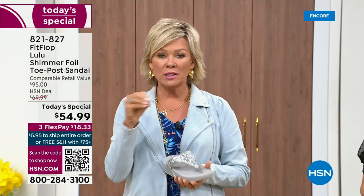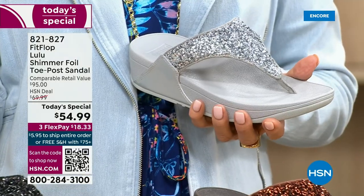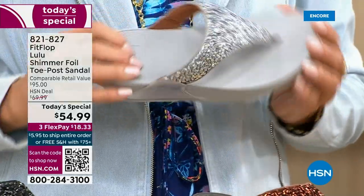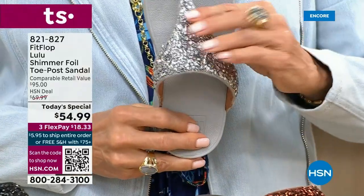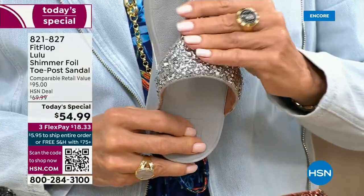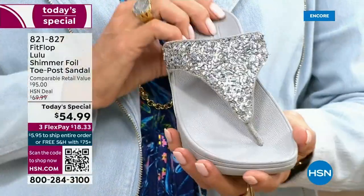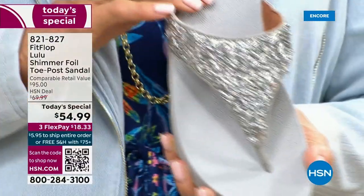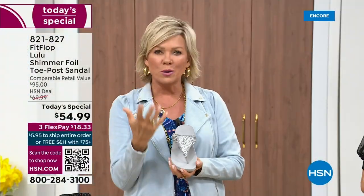We're all at the point in our lives where it's like, I'm not going to be silly and wear something just because it's cute if it's going to kill my feet. This is like the best of all worlds. I wanted to show you this incredible cluster — we're calling it a glitter, but it's kind of a matte, matted-down glitter. It's not like bling in your face. It's just beautifully elegant.